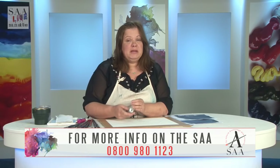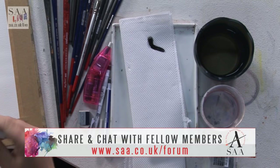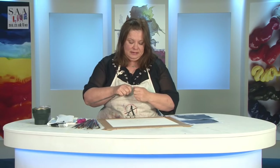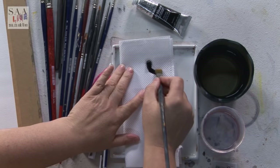Water mixable oils are perfectly suitable to mix with traditional oils - you just lose that water mixable quality. I'm going to squeeze out some black paint onto a piece of tissue paper. The reason for this is it's going to take out some of the oil, which helps with my dry brush technique. I've got a lot of brushes on the table, which is very unusual for me. As you move around you can feel whether the brush is working or not, so I couldn't decide which worked best and put them all out. This is practice - I haven't done this technique very often at all.